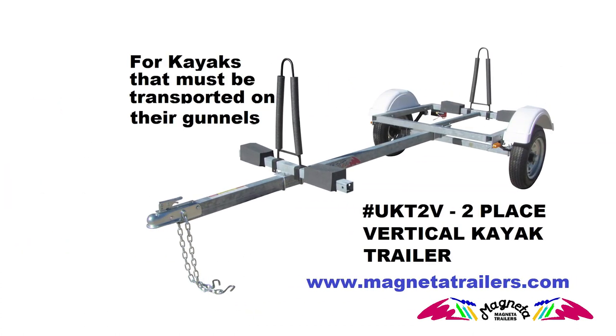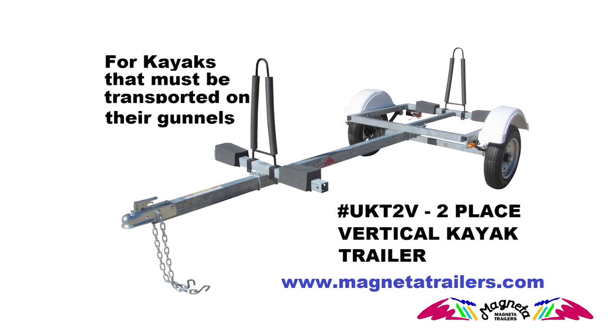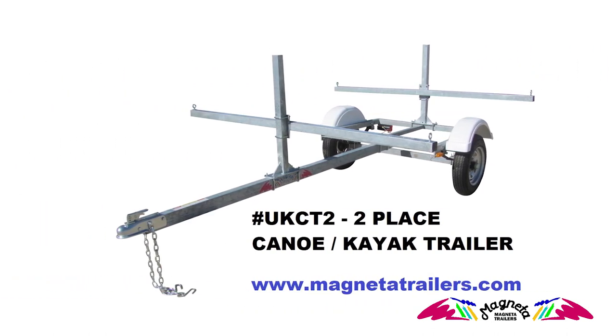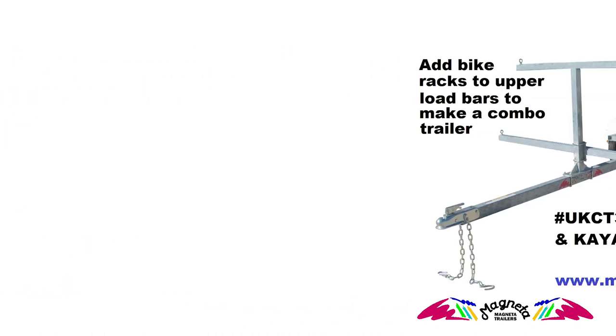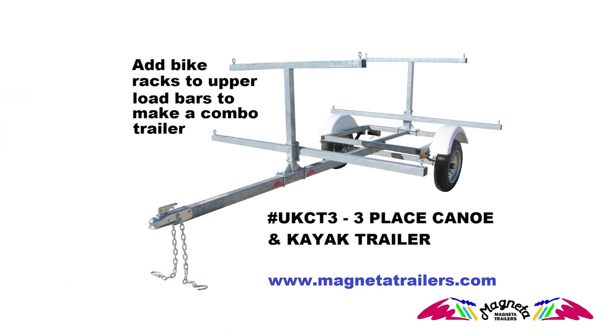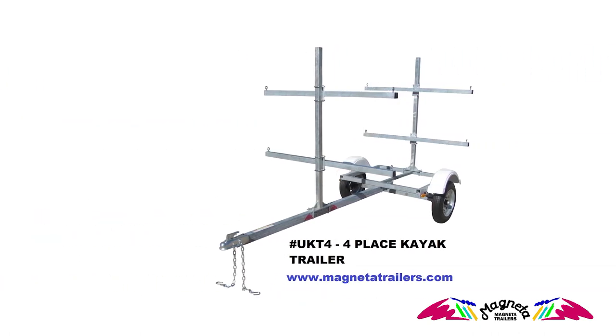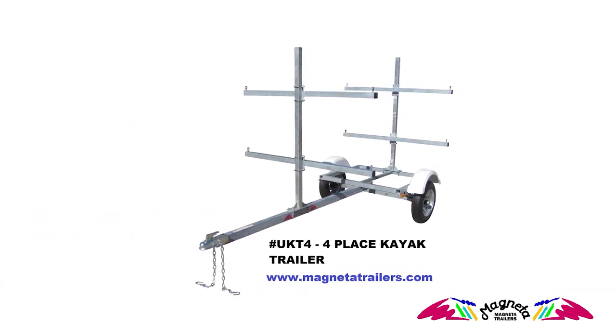Due to the wide variety of canoes and kayaks, we see boats from six-foot whitewater kayaks to 20-foot tandem kayaks and canoes. For this reason, our MPT chassis is made modular in the aspect that it can have tongue and frame extenders added to carry the wide variety of both styles, sizes, and lengths being sold today.